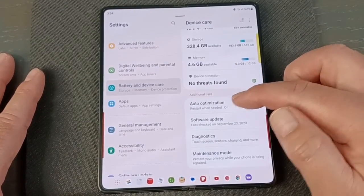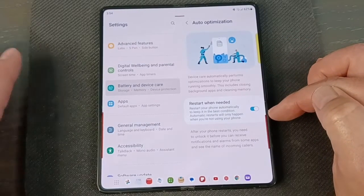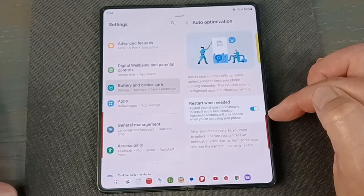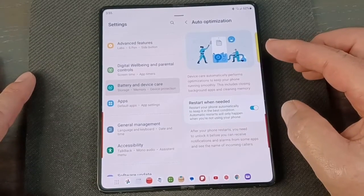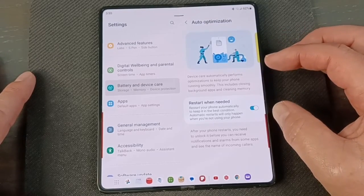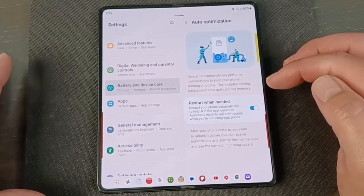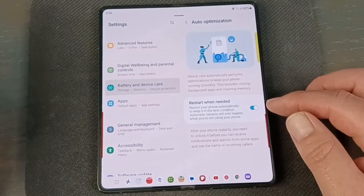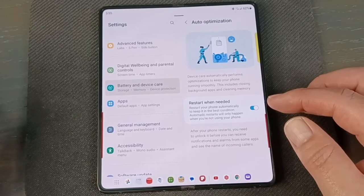Let's go to Auto Optimization. Click on that. It says 'restart as needed.' With the previous software you used to be able to pick a specific day and time for an auto restart — like Wednesday at 2 in the morning — but they took that away. Now it just restarts as needed. With Android 14 coming out, I believe we'll get that feature back. I'd probably pick at least one day a week to restart, just to keep the phone running smoothly.